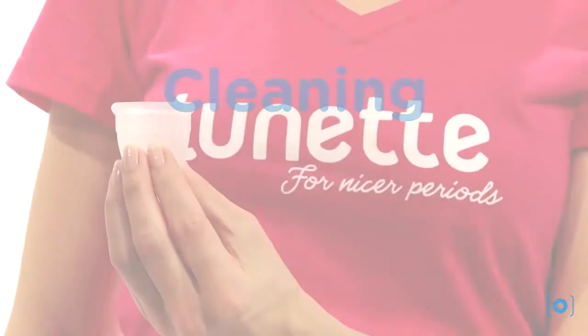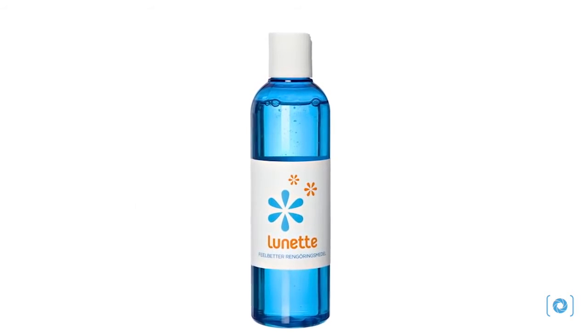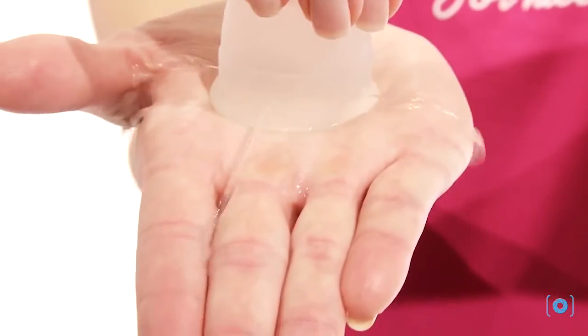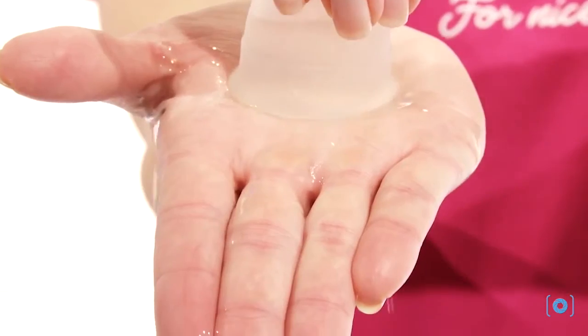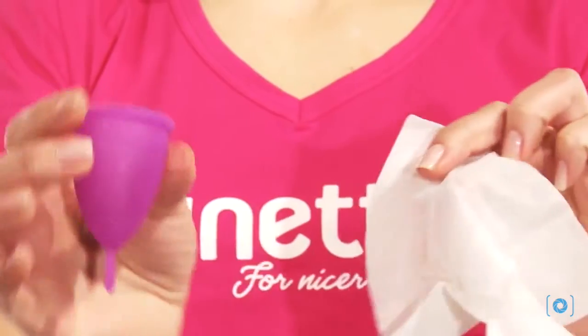First rinse with cold water, then with warm water. You can also use the Lunette Feel Better Liquid Wash, developed specifically for cleaning silicone menstrual cups, and easily clean the air holes. After your period, boil the cup in plenty of water or use disinfecting Lunette cup wipes or rubbing alcohol.